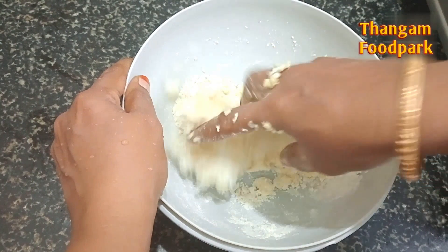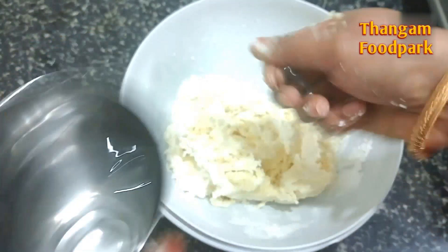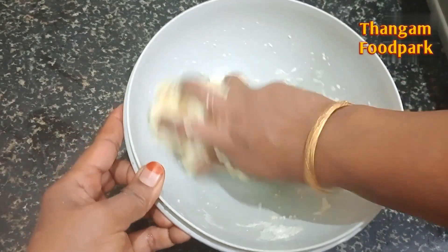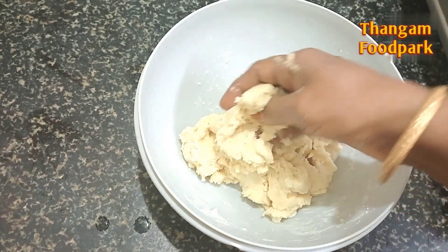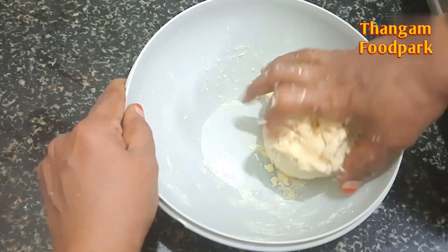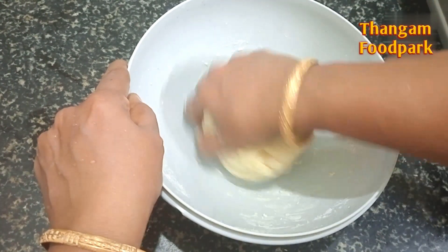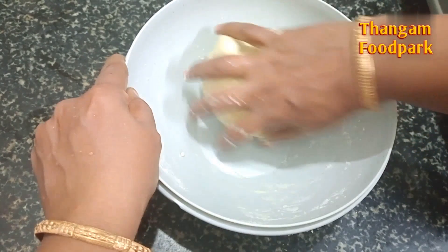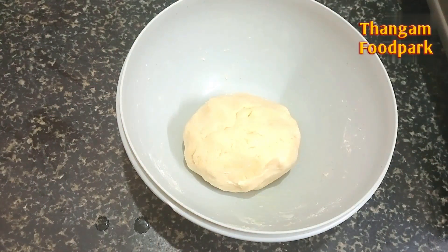Add some salt. Now we have to get it in the middle of this bowl.